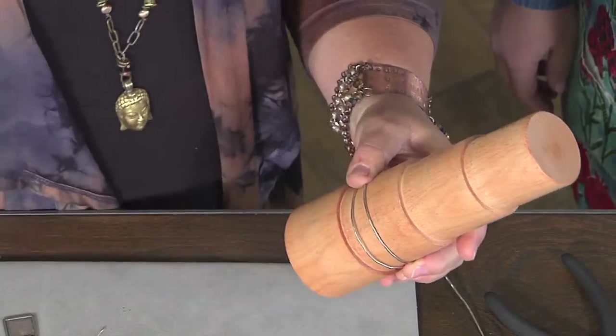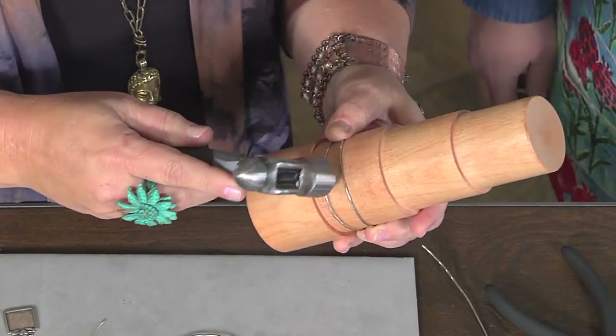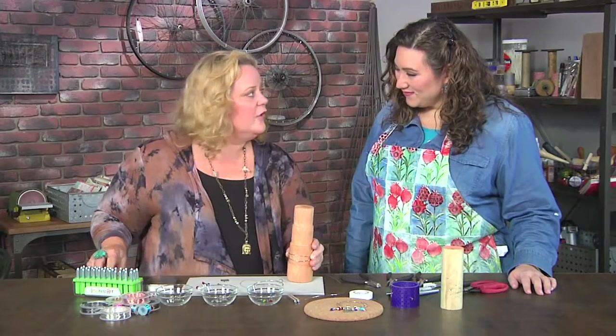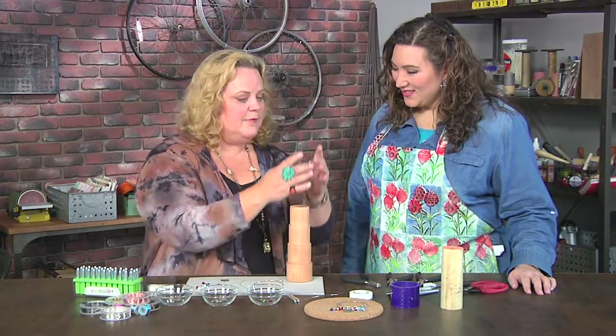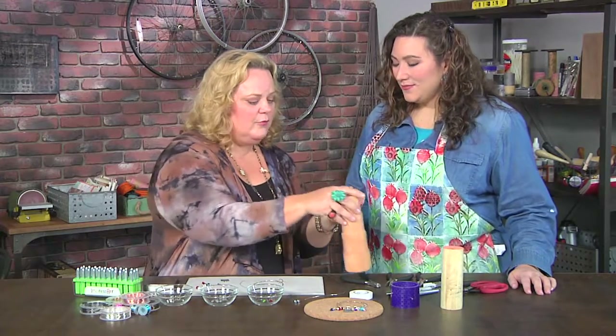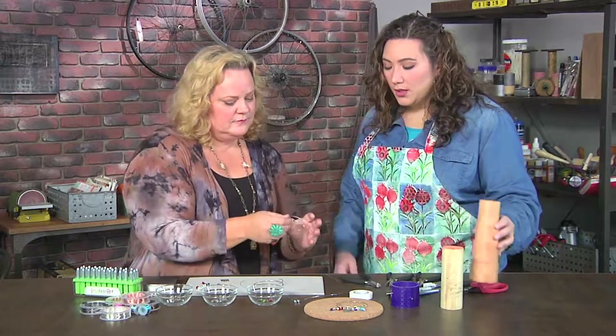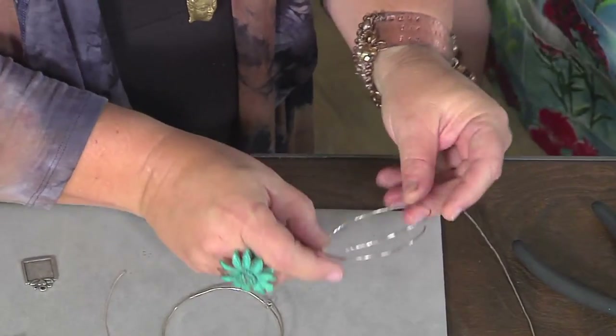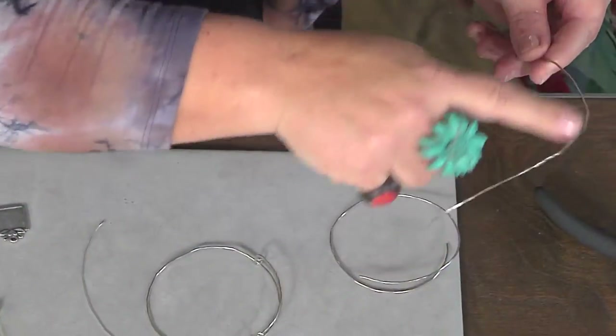Put it over the bracelet mandrel and form it over there — hold the ends, then take your hammer and tap it. That work-hardens your metal so you keep the shape of your bangle when you remove it. The other thing besides work-hardening, which is so cool, is that it gives it a wonderful hammered finish.